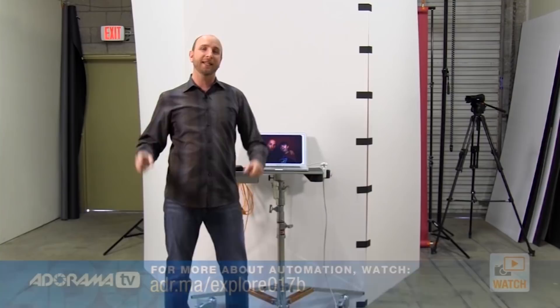But that's not for this episode — that's what I'm going to do in the next episode of Exploring Photography. I'll show you all that automation, the presets, how you can really save yourself a lot of time and do some really fun things. We're going to hook it up to a larger screen and show you how that works.